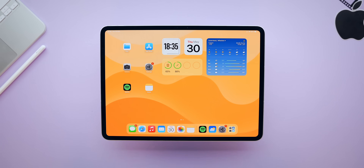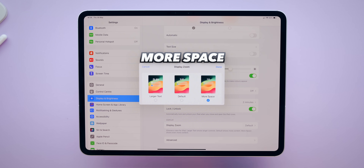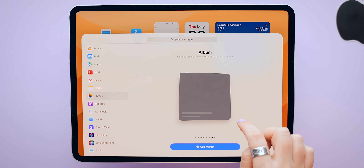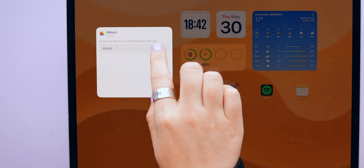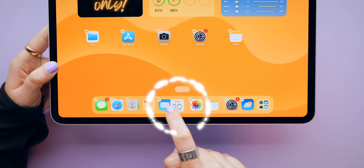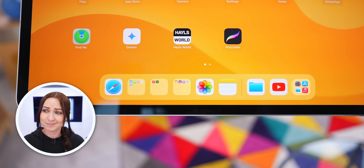For the home screen, set a custom wallpaper. To get more space, go to Display Settings, scroll down, tap Display Zoom, and change it to 'More Space' — it minimizes app sizes to give more room. Add a photo album widget and tap-hold it to select exactly which album to display, great for affirmations. Inside the dock, drag any app onto another app to create app folders; group apps by category to keep your home screen clean and tidy.